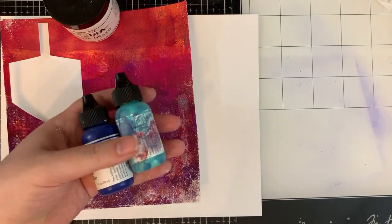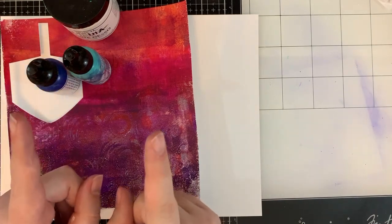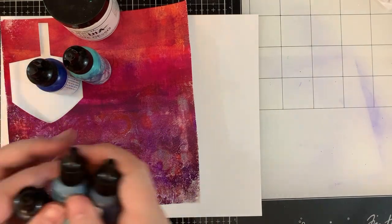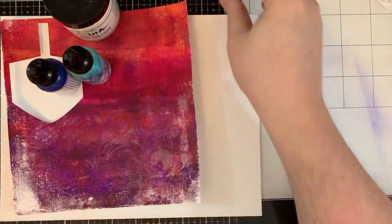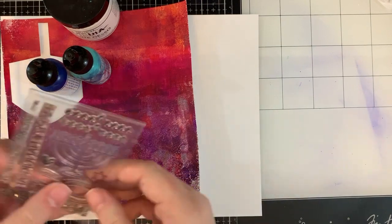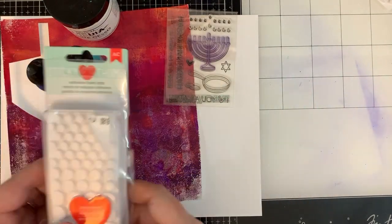Some Gesso — I'm using Dina Wakely Media. Some Dina Wakely Media Heavy Body Acrylics. You can also do this with alcohol inks and the effect is just as amazing. You're also going to need that same stamp set from Lawn Fawn that we've been using all week.